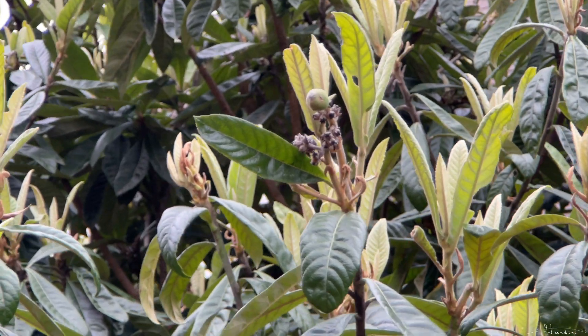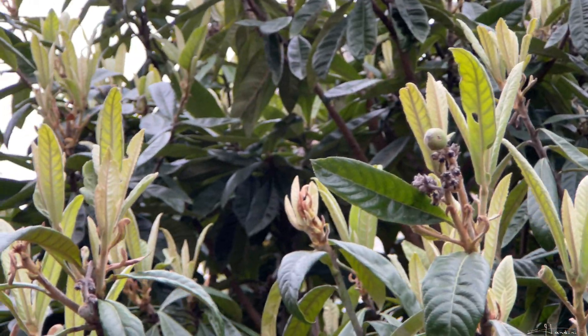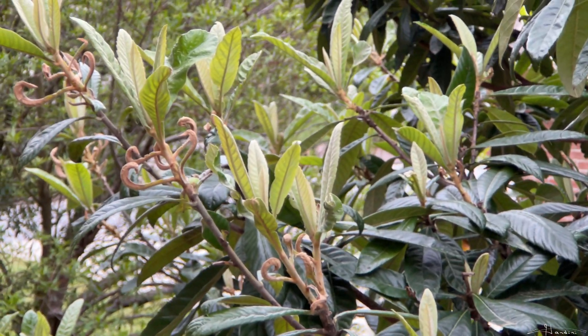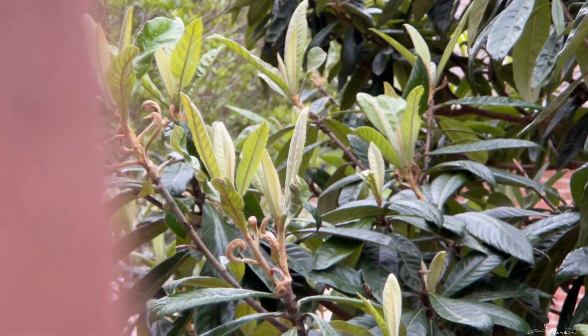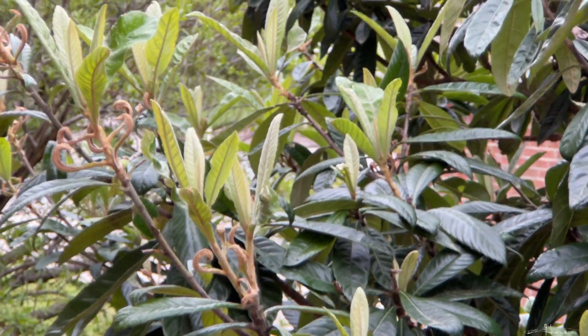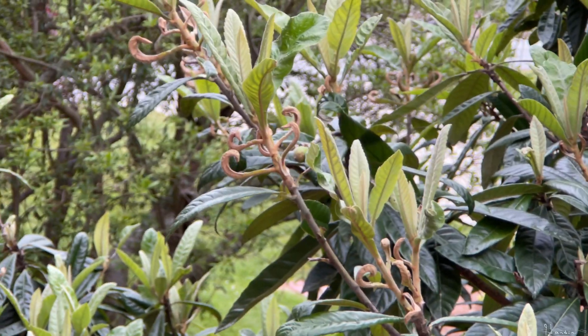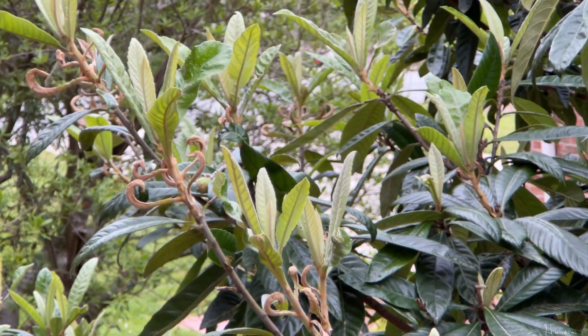Here is a close-up of one of them. And behind this branch over here — there it is. Now you can see a second one right there in the middle of the frame, hidden behind another branch.